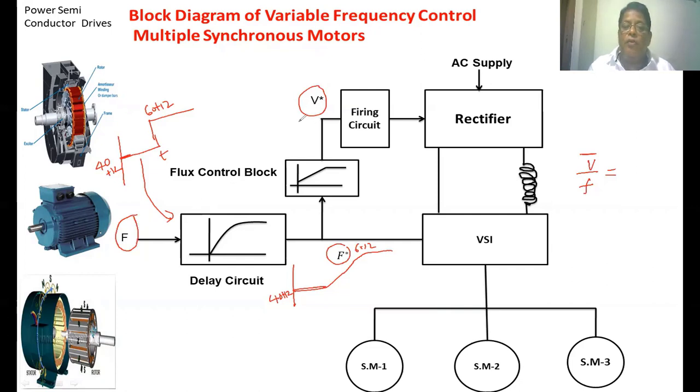The output of the flux control block is given to the firing circuit. This firing circuit sets the firing pulses to the rectifier circuit, controlling the DC voltage applied to the inverter. Whenever we change the DC voltage, the RMS output voltage changes. From the reference frequency, the inverter generates the required frequency, and from the flux control block the inverter generates variable voltage, maintaining the V-by-f ratio constant. If the drive is running above the base speed, then voltage is constant whereas frequency increases, so that the pull-out torque developed in the synchronous motor decreases. In this manner, the closed-loop block diagram of variable frequency control of multiple synchronous motors operates.